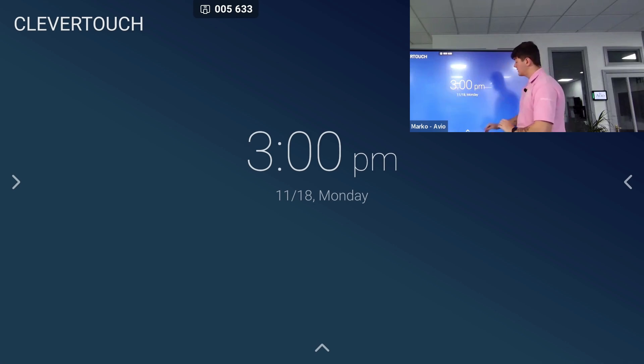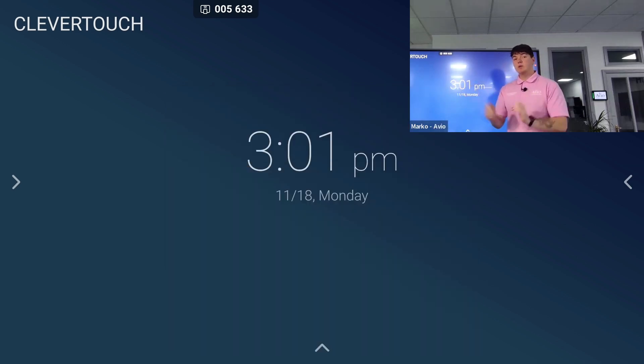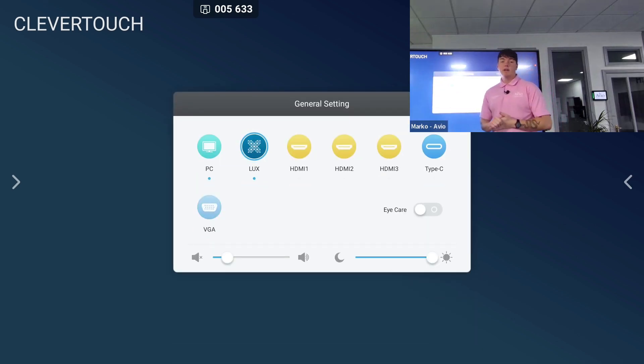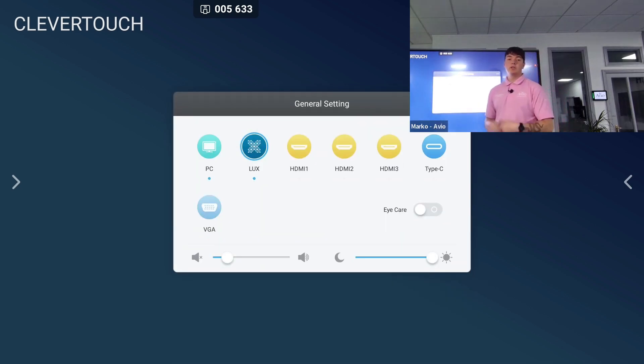In my home screen I get two arrows on the sides and one arrow at the bottom of the screen. If I tap the arrow at the bottom it brings up my input settings. Here I have my LUX, which is the current operating system of the interactive display, along with three HDMI options, a Type-C option, and a VGA option. If connecting with HDMI I receive audio and visual, plus an additional cable with a square end and USB end for two-way touch, turning my finger into the mouse. With Type-C I get two-way touch without the additional cable. With VGA I need an additional audio cable and the square cable for touch. Here I can also adjust sound, brightness, and turn on eye care mode.